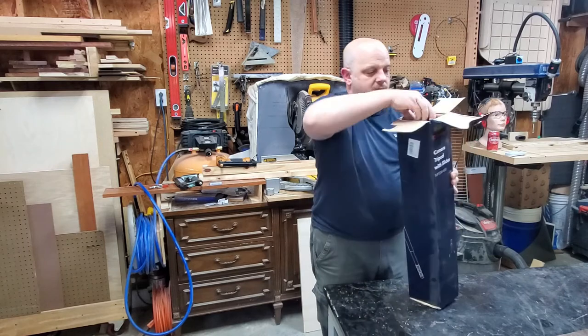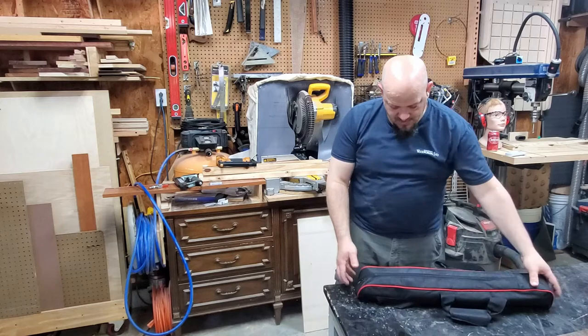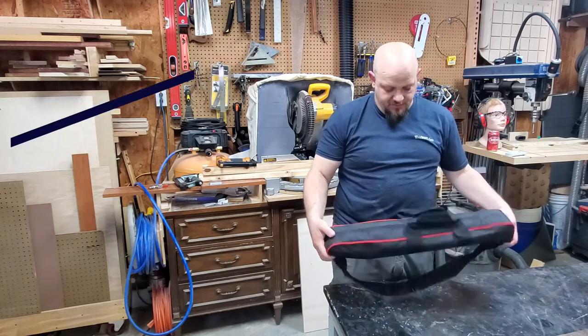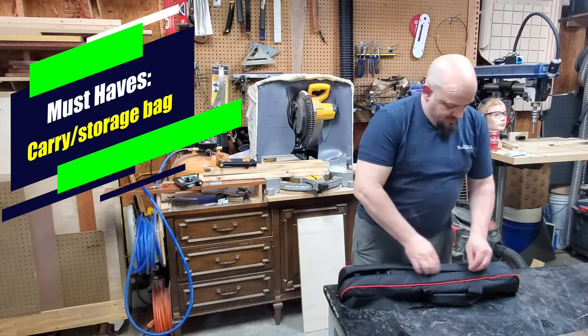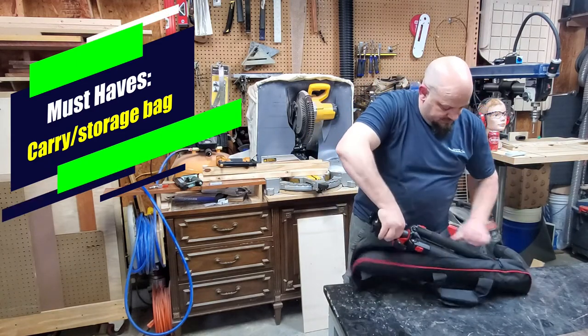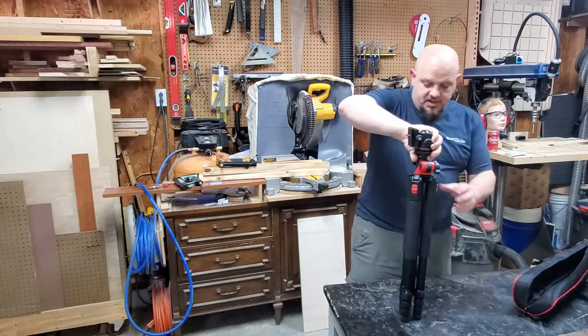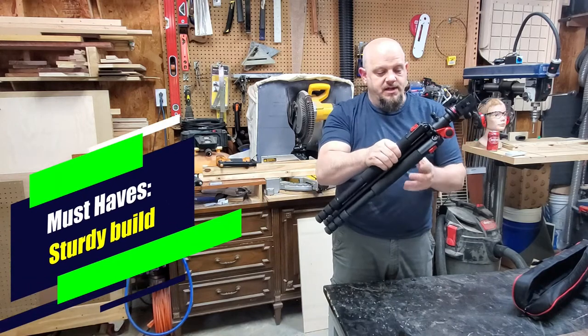First off, it comes in a nice little carry bag, so if I'm traveling I can pack this up real easy and take it with me. Right out of the bag you can see it's got some nice features - it's very sturdy and it's got cushioned foam here to make it easy to carry.